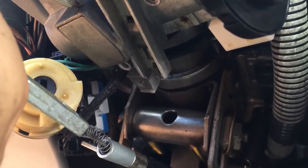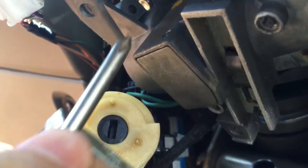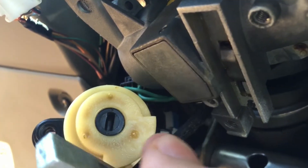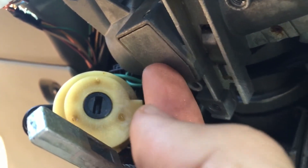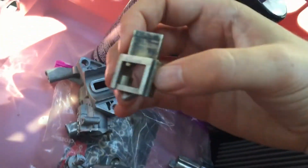You can pop this pin out — and there's another one on this side, right where my finger is. This can pop in, and then there's another one back here that can pop in, and then this will fall out.